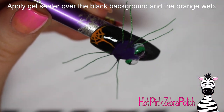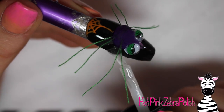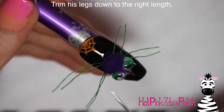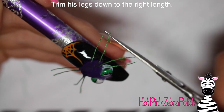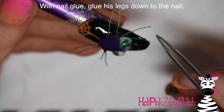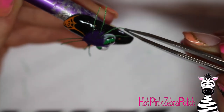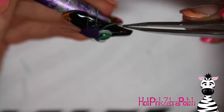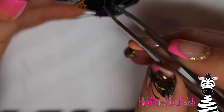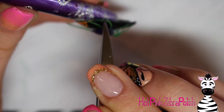Now I'm applying a layer of gel sealer over the background. Be careful not to get any gel sealer on your thread legs because anywhere it touches will become very stiff and won't bend well. After it's cured, go ahead and trim your legs down to size — make sure they're plenty long enough before trimming. Add a little bit of glue on the end of one leg and use tweezers to pull it and hold it in place.